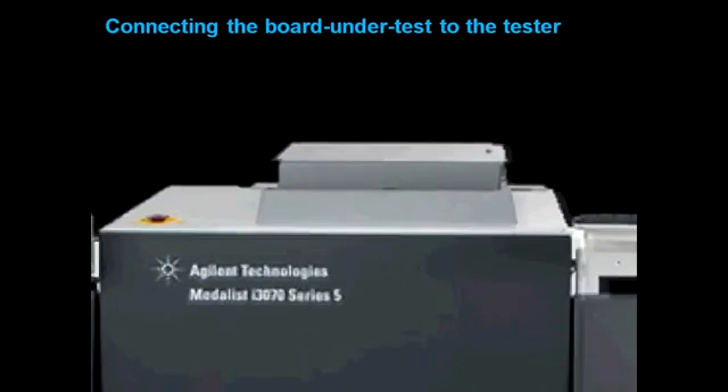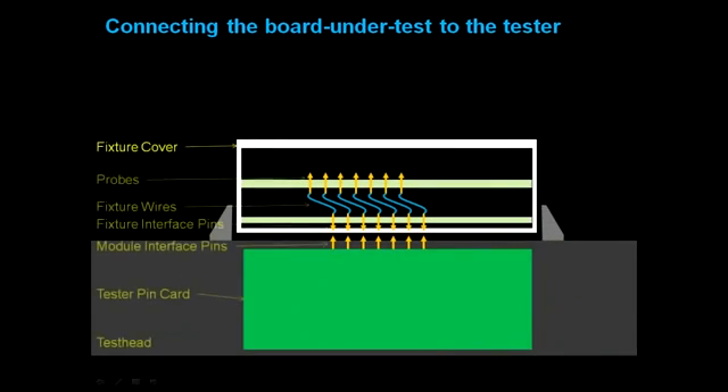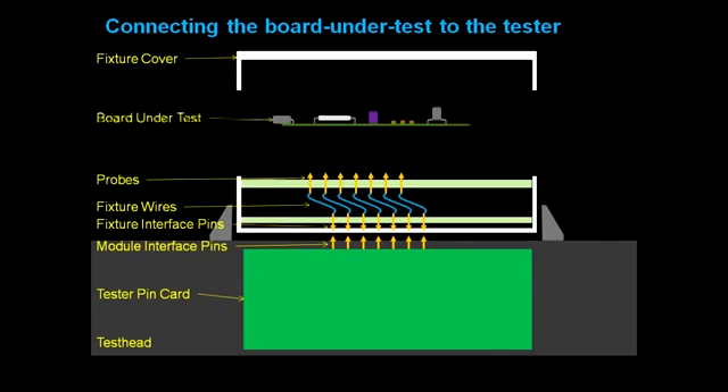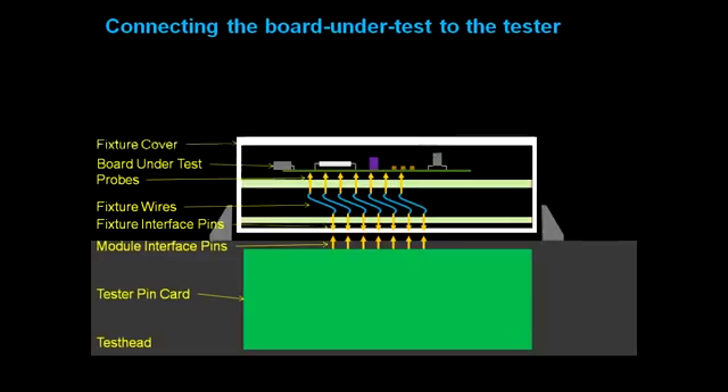Here is a typical in-circuit tester with a fixture installed on the test head. Here you see a graphical representation of the test head and fixture. Let's open up the fixture cover to place the board under test. In order to test the board, the in-circuit tester needs to be able to drive signals to and receive signals from the nodes on the board under test.